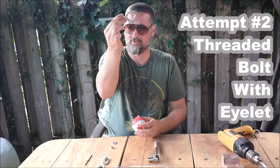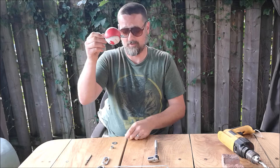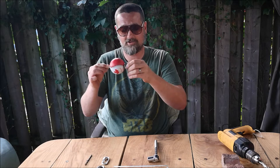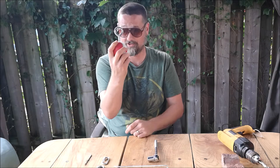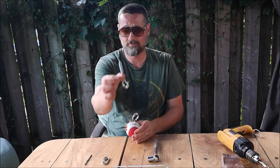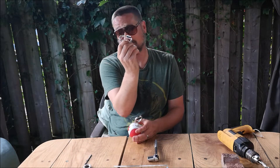We've threaded a bolt with an eyelet on the end through the baseball that we drilled out. What we're going to do is put a washer on the bottom and attach a bolt — that's going to give us a little bit more strength than the piece of rope did. Our next step will be to pre-drill a hole into the monkey bars so we can put this eyelet in, and we'll join the two up with this shackle.